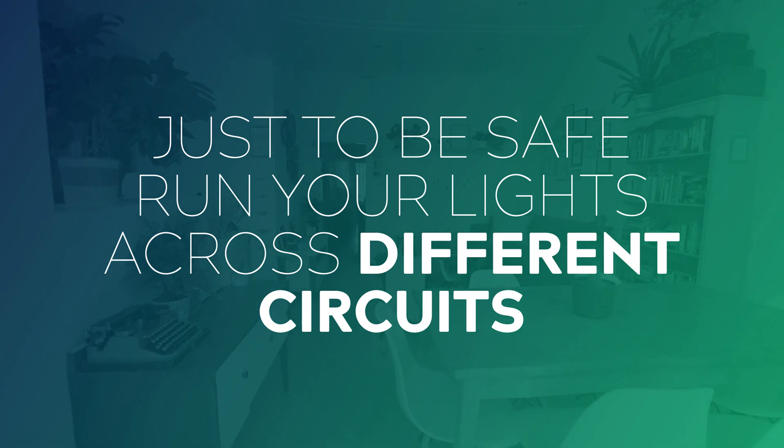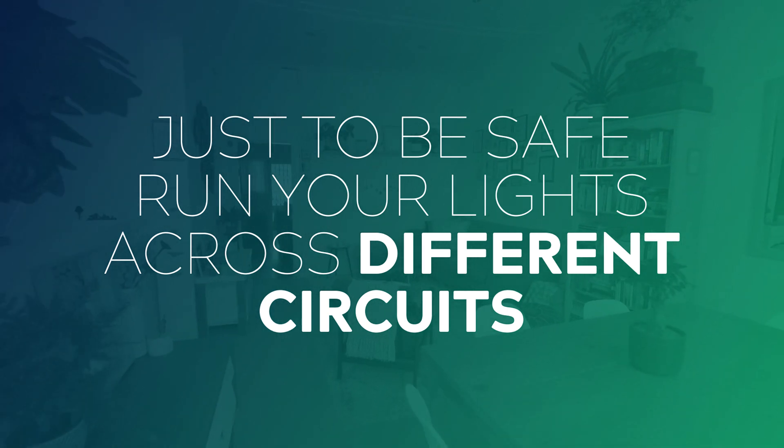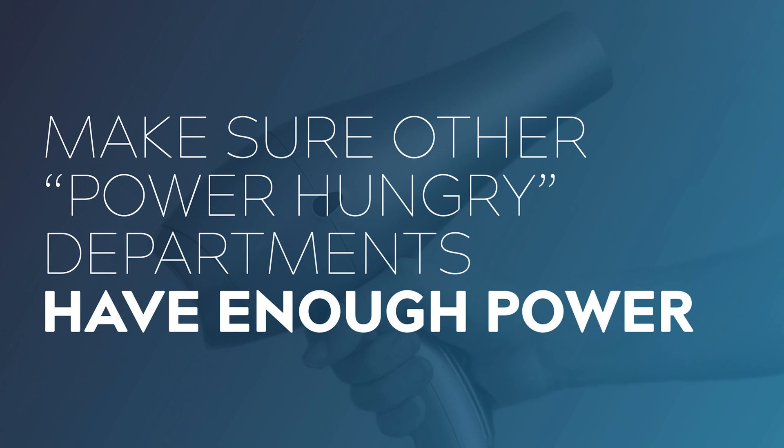Things like fridges, microwaves, TVs, lamps, etc. Just to be safe I'd plug in two lights into the room that I'm shooting in and run the third out to a separate room on a different circuit, just to give me that extra buffer. I'd also want to factor in other power hungry departments such as hair and makeup or catering and make sure that they have circuits all of their own, because nothing trips a breaker faster than a couple of tungsten lights and a hairdryer.